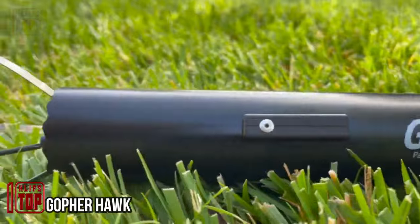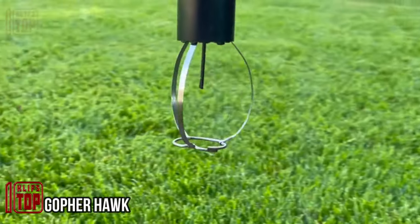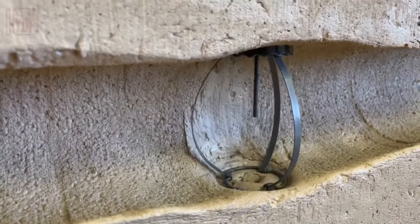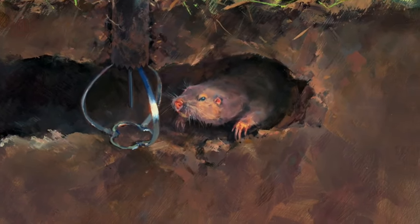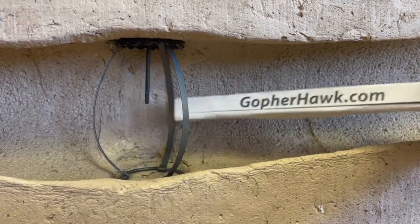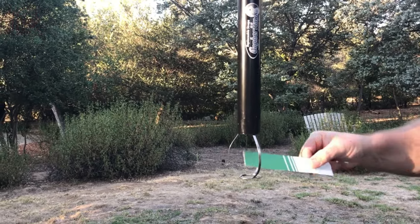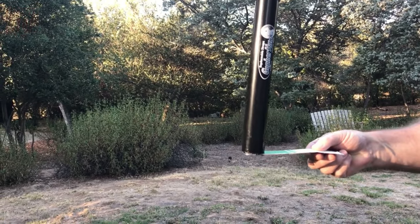Tired of the ongoing battle with moles and gophers on your property? There's a solution that's not only simple and fast but also humane. Say goodbye to the hassle of shovels and digging. All you need to do is locate one of the burrow openings using a probe, then insert the stake equipped with a built-in trap. A yellow indicator will confirm when the trap has been activated, and no matter which direction the pests enter from, this trap is designed to effectively catch them.